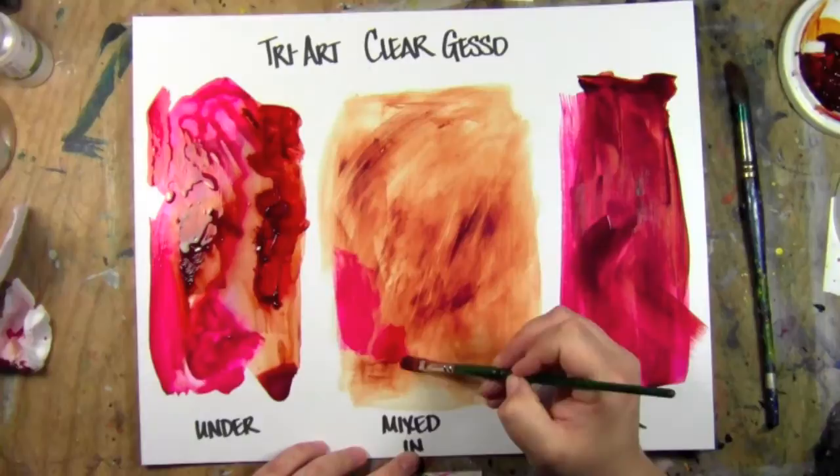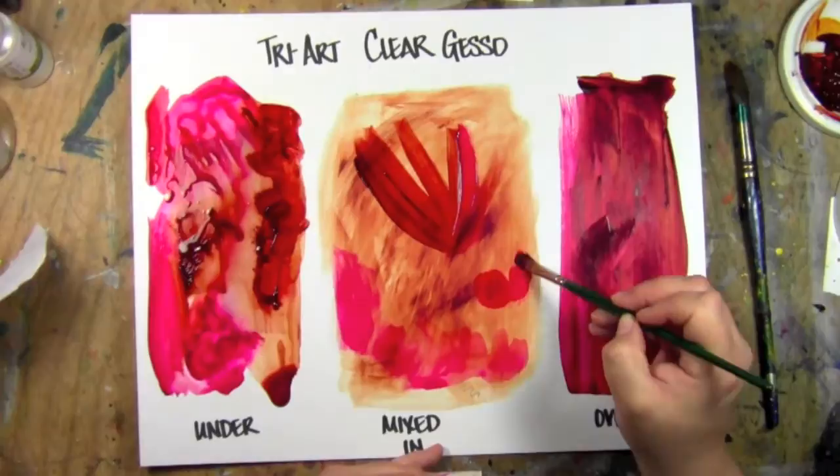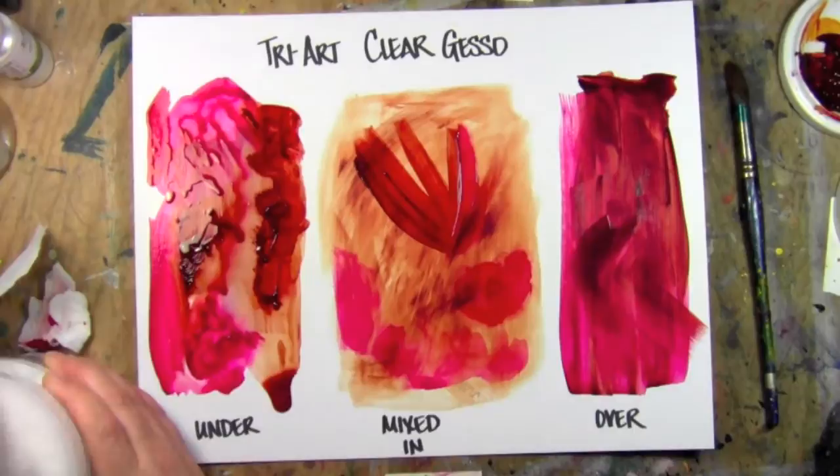You're still going to find some stray pieces of particulate and you can pick them out if you're not happy with it. You can also sand them down and reapply. I'd recommend at least three coats of gesso when you use gesso. There are still some random bits but it's not as bad at all as some of the other ones.